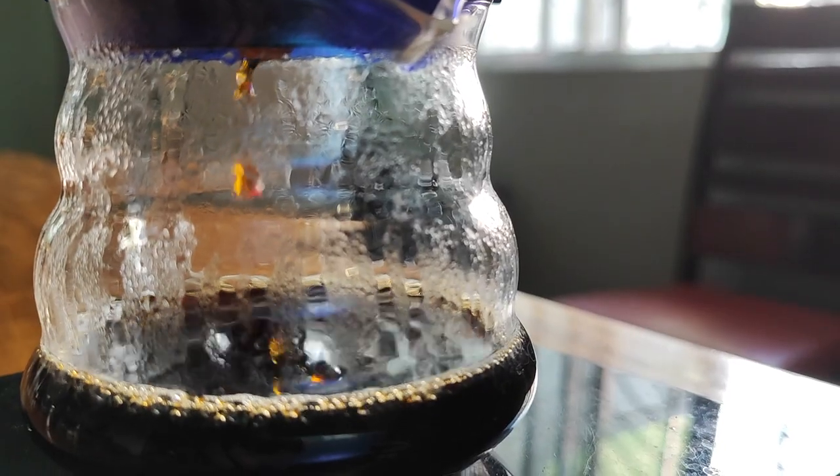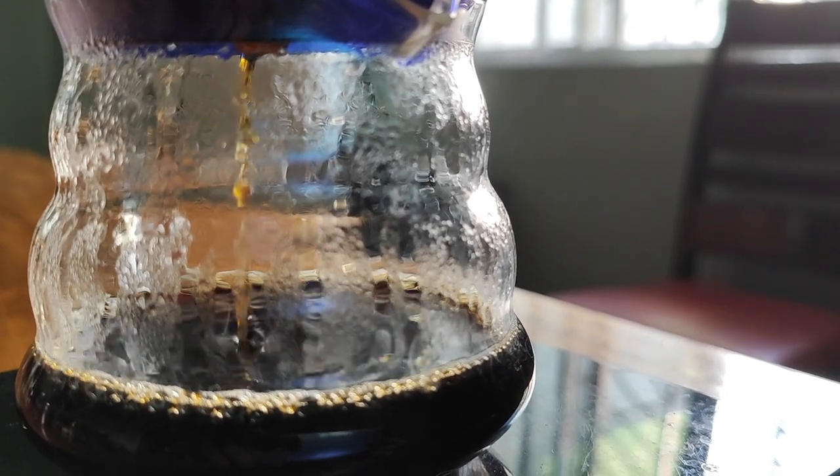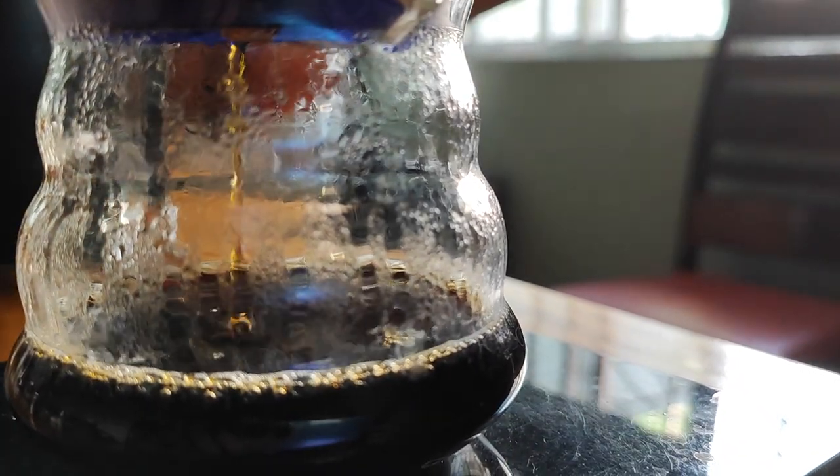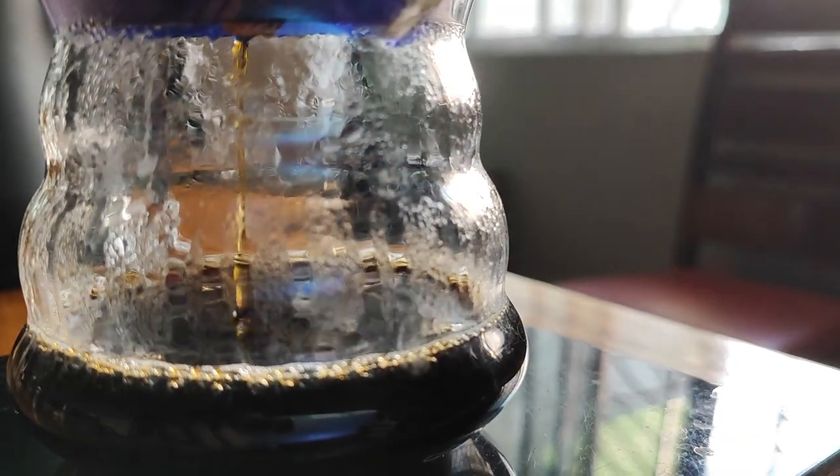Additionally, the dripper does have ribs in the bottom area, which gives it a decent flow rate so that the total brew time won't be too long. You won't have to wait four minutes just to make 280 to 300ml of coffee. For my water setup and paper filter setup, I'm getting a total brew time of around two minutes 30 seconds to three minutes 15 seconds, depending on the recipe and the bean I'm using.